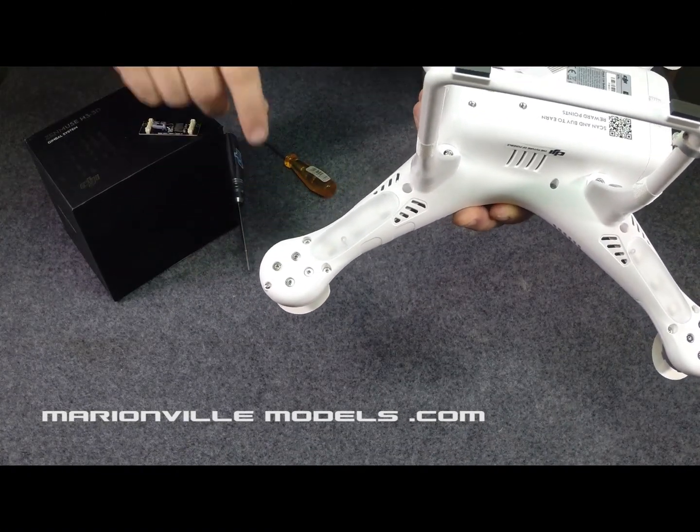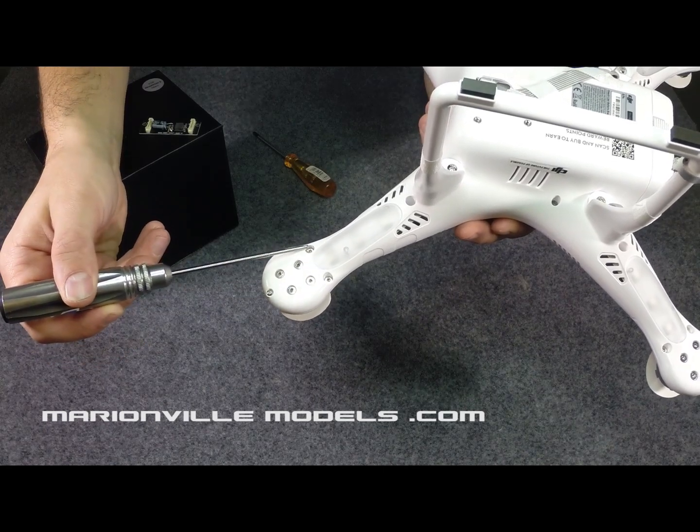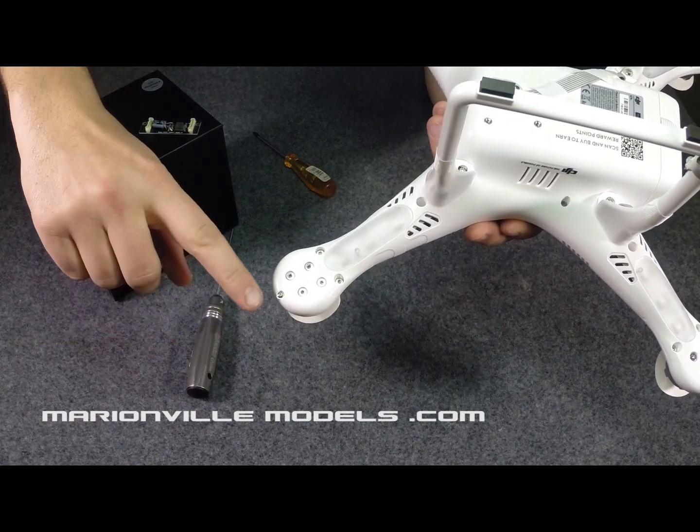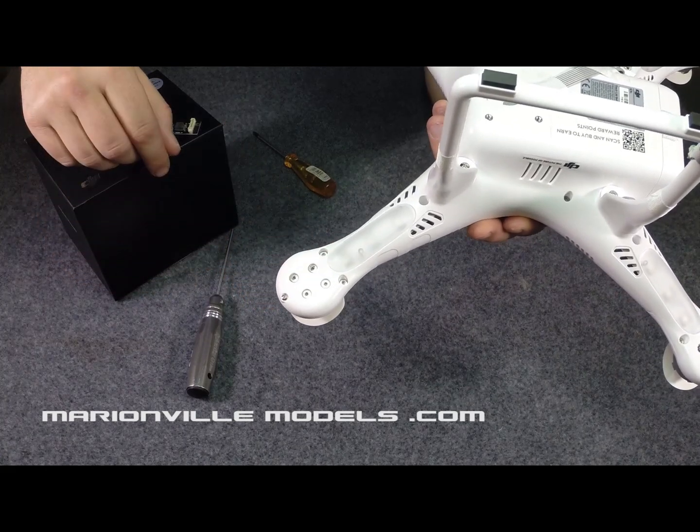Now, the screws you'll be taking out are this one here, this one here, this one here, and finally with your Phillips driver, this one here. These are your motor screws — leave them well alone.